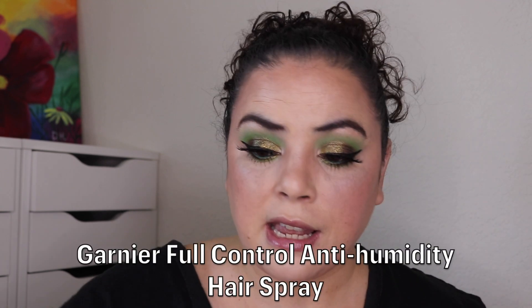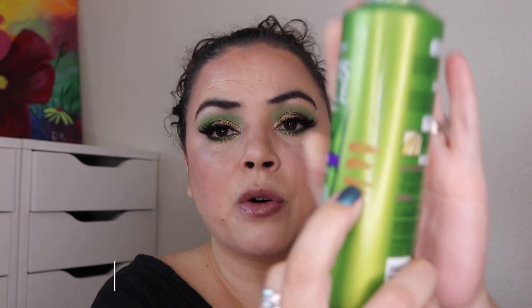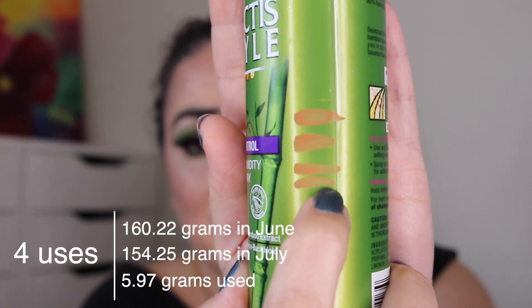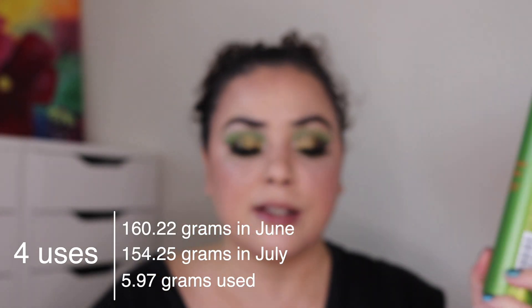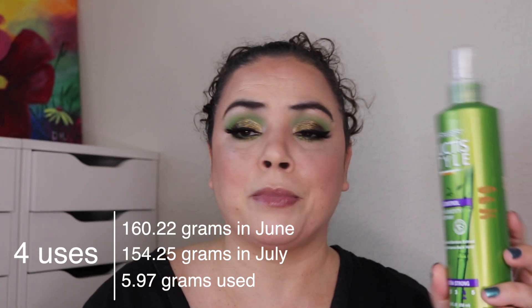Next let's go into the hair stuff. The Garnier hairspray right here — I had previously used it 17 times. I have only used it four more times so I'm at 21 uses total, just the smallest amount of progress. I'm not big on hairspray but if I hadn't put it in the project I wouldn't have this much used up. I'm just slowly plugging away at that one.